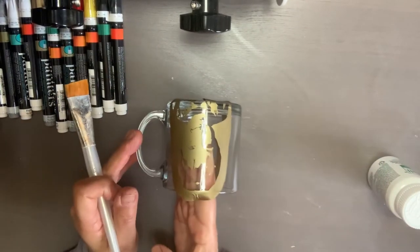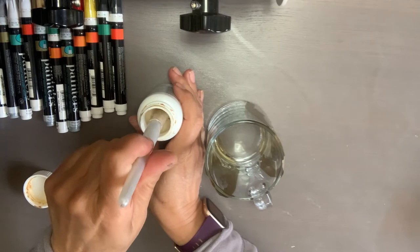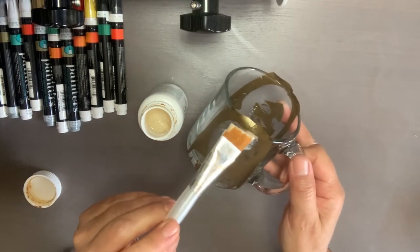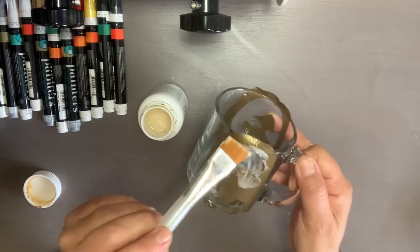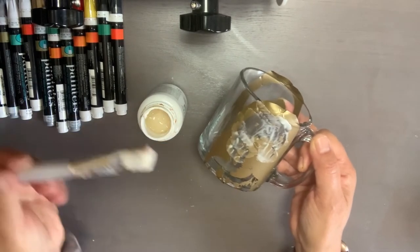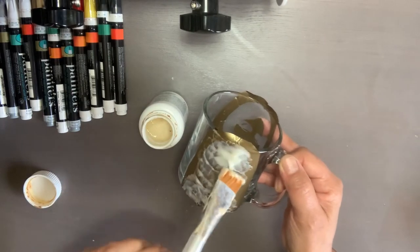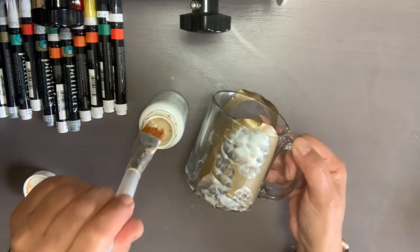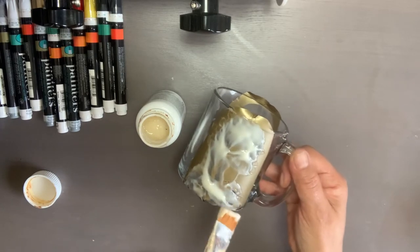I already have my images here, so I'm going to apply the Etch All. I'm going to scrub it right out of the little jar and apply it in little strokes. Make sure that everything is covered. We're going to leave it for 15 minutes. Make sure everything gets covered, because if there are spots where it's not covered, the color is not going to take in those spots and it's going to look a little funky.